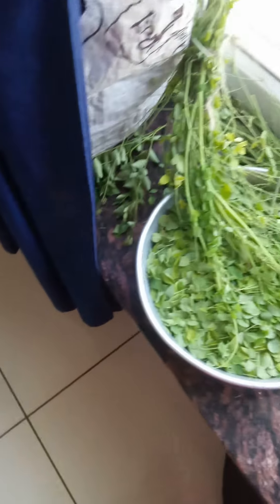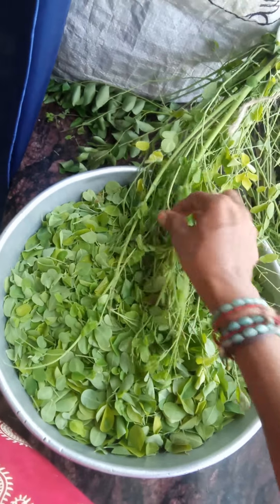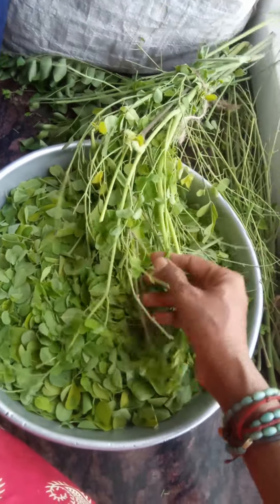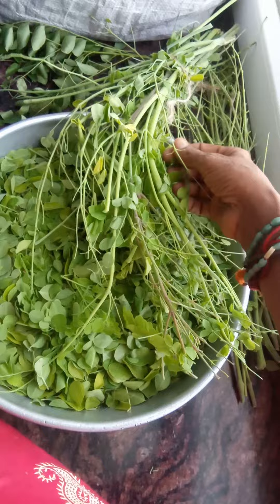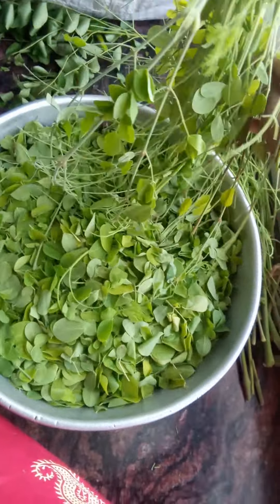Whenever it folds very nicely, this green leaf is folded — don't use it, because we have washed our house with the towel, so don't use it. Using this finger, we have to keep it like this for small particles. That's why God has given five fingers separately.